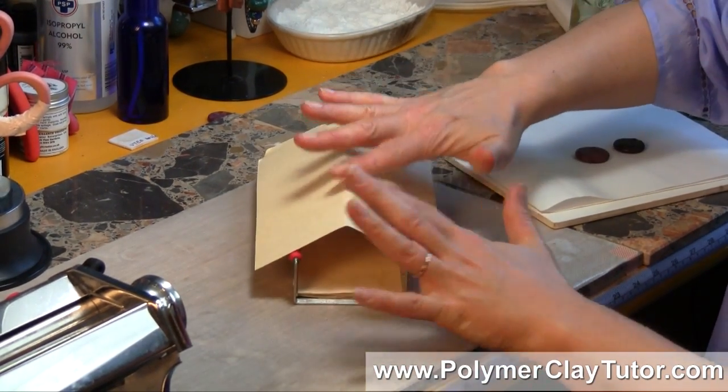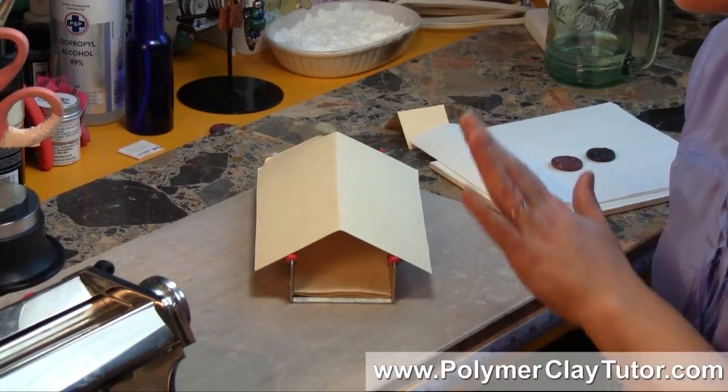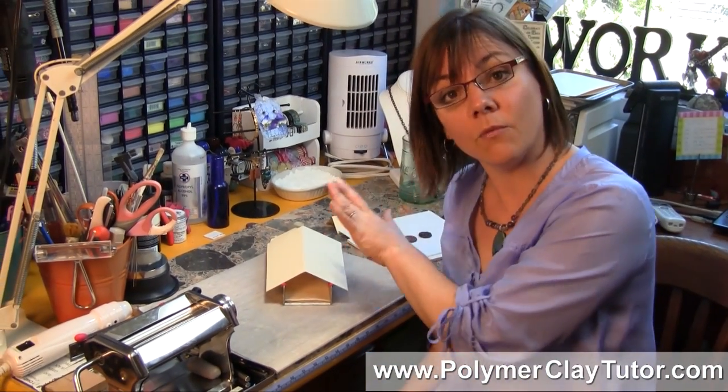Make sure that it isn't too pointy — you don't want to get close to the element, especially if you're using a small toaster oven. You don't want the paper getting anywhere near the element or it will burn.